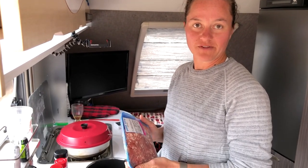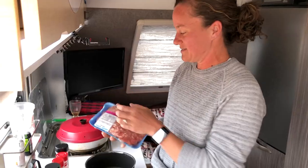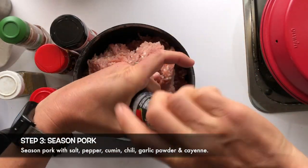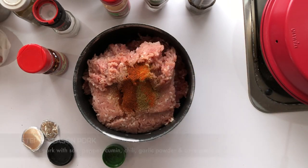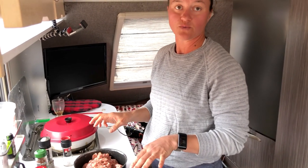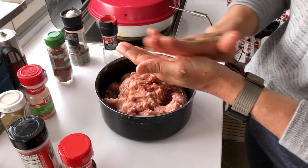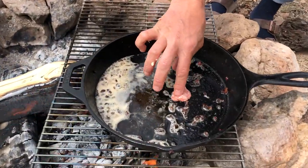Now we're making the pork for the gravy. Kendrick wanted to buy seasoned pork but with coronavirus and all we don't have seasoned pork, so we have ground pork and we're going to season it ourselves. For the pork we're going to use salt, pepper, a little bit of cumin, chili, garlic powder, and cayenne. To make sure it's well seasoned, I'm going to fry a little sample piece. After tasting: it's salted well, but we think we can amp up the seasonings, maybe double them.